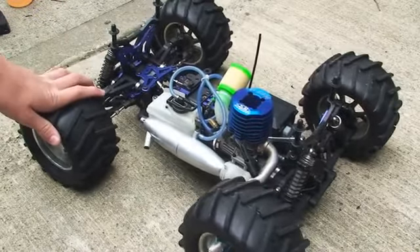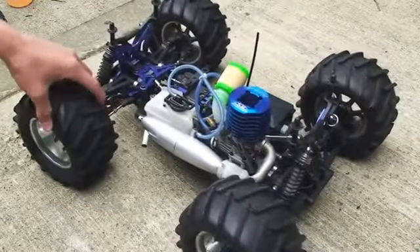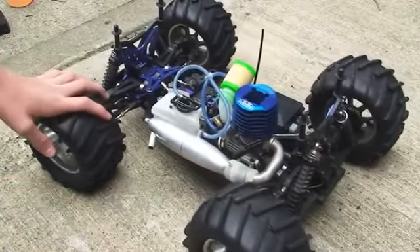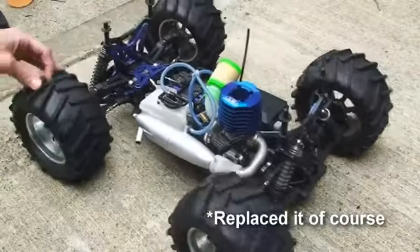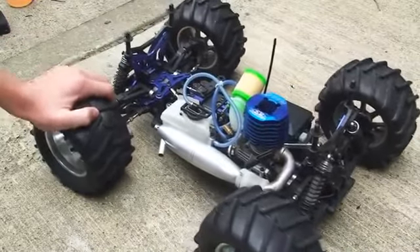This is a 1.8 scale Nitro monster truck that I got from HSP Racing. It's pretty good, it has some problems with the pull start slipping sometimes, and also I wrecked the steering servo by doing jumps. So you probably don't want to be jumping on this truck, but it's a really good basher, that's for sure.